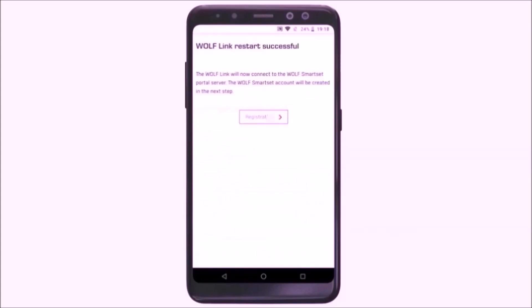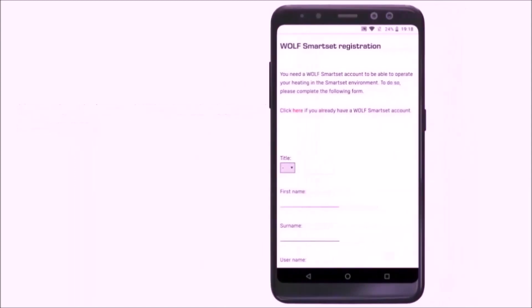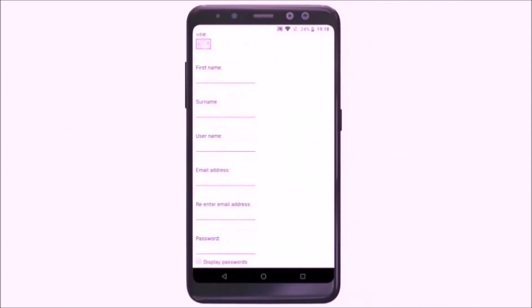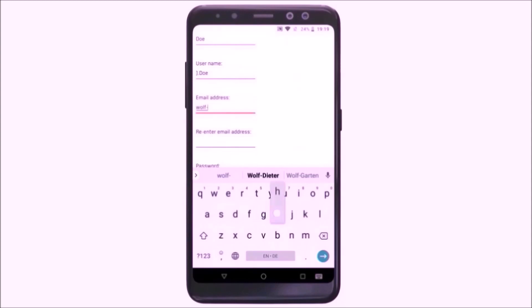The WolfLink restarts. In the next step, we get to the registration. If you already have a SmartSet account, please press the corresponding button. If not, please fill in the registration form with your address, first name, name, email address and your personally chosen SmartSet account password. Please accept the terms of use, privacy notice and declaration of consent.